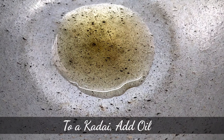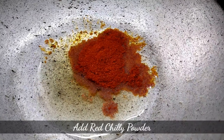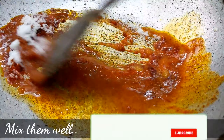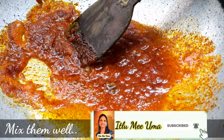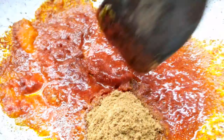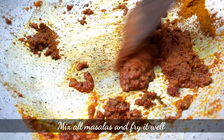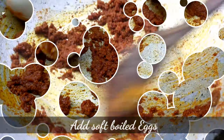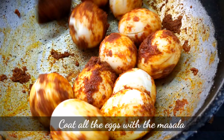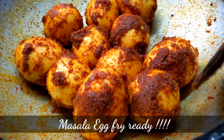Put oil in a bowl. Put salt in the oil. Let's cook the eggs in the pan. Get the eggs in the pan, fill it and pound it. Put the paste in the pan and fry the eggs.